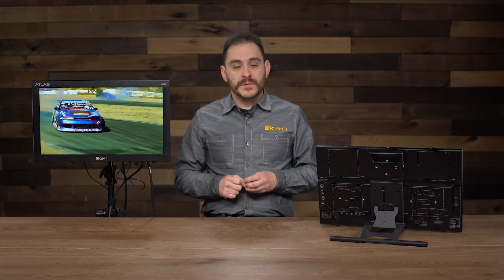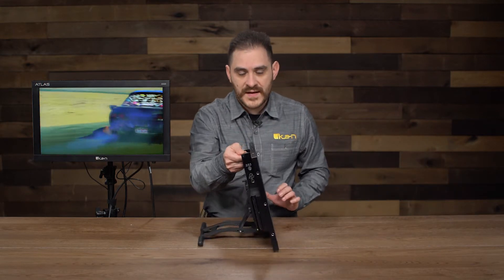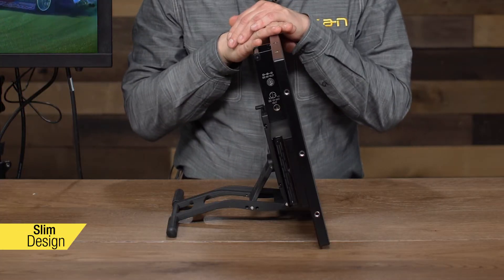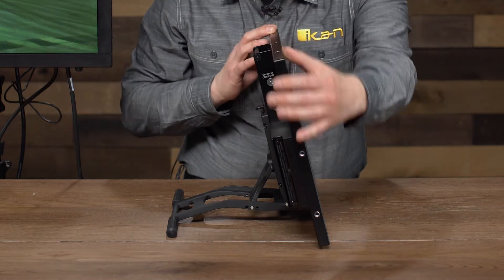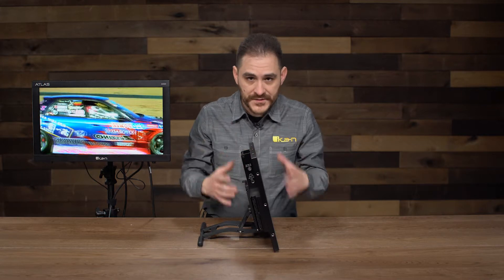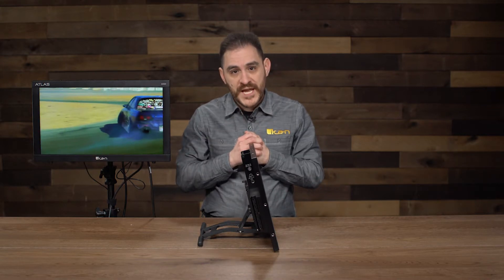I'm going to start off with the physical aspects of the monitor because that's a very important part of what makes this monitor special. This is the AX20 — this is the back of it. Right away you're going to notice how slim it is. It's made out of 100% machined aluminum, so it's really strong. We've also incorporated some shock absorption inside the chassis, so if the monitor falls, the internals are more protected and you won't get as much damage.